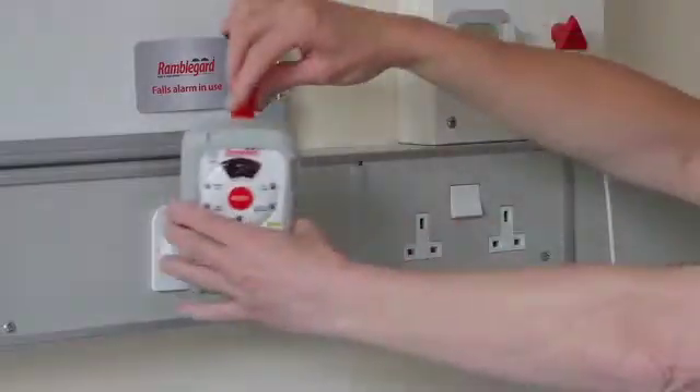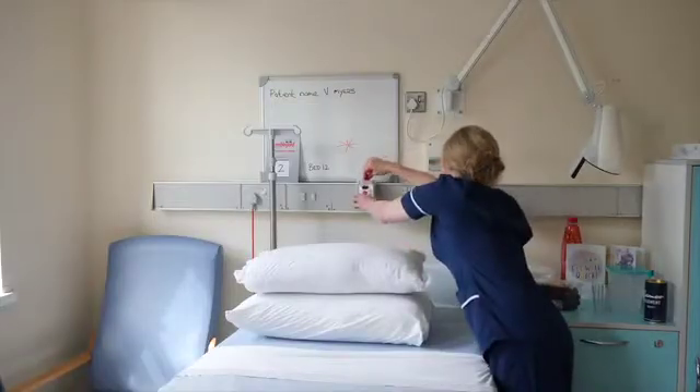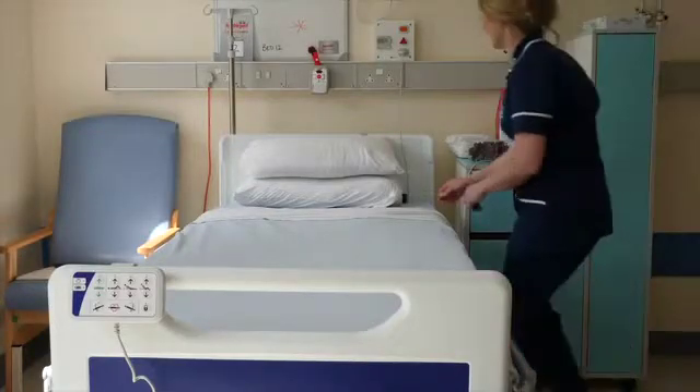Finally, place the companion at a desired location. A recommended location is at the head or foot of the bed, as shown. Your patient set is now ready for its initial test before use. To test the system, apply pressure to the sensor pad as shown.